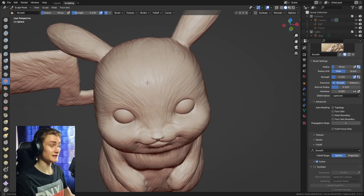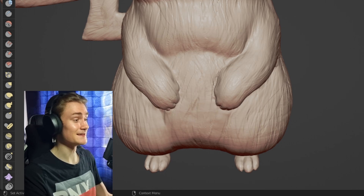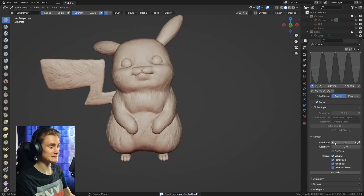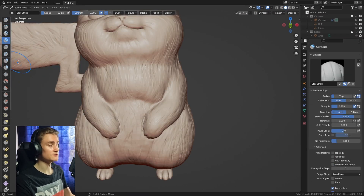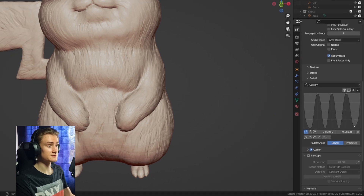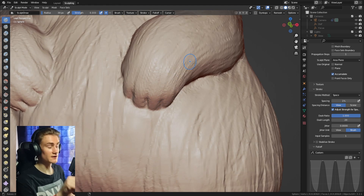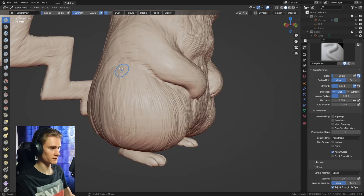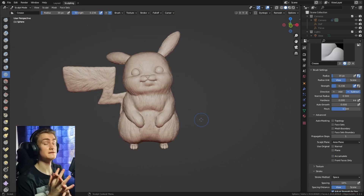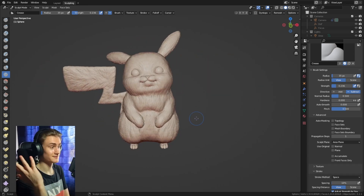For very advanced detail — if your PC can handle it — divide the resolution once more by two or four, then use the draw brush with a custom falloff and a custom stroke spacing of five percent. This acts as a very fine hair brush to add even more detail into the fur structure. After that, the sculpt is essentially done, but we still need to add color — otherwise it looks like a weird fantasy hamster.